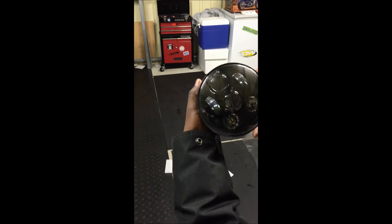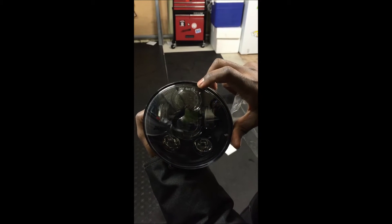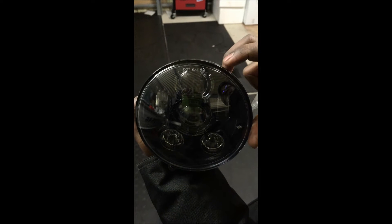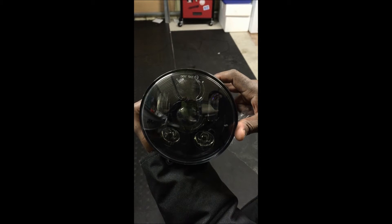There's the headlight. As you can see it's DOT approved, it's also got the SAE and the E9 marker on it, which is rather important especially in countries like Australia because it has to be compliant.